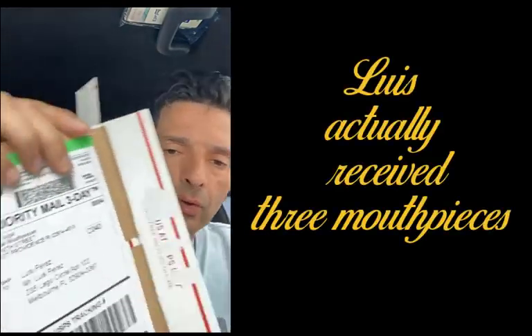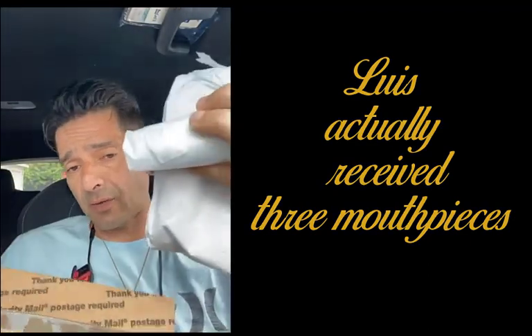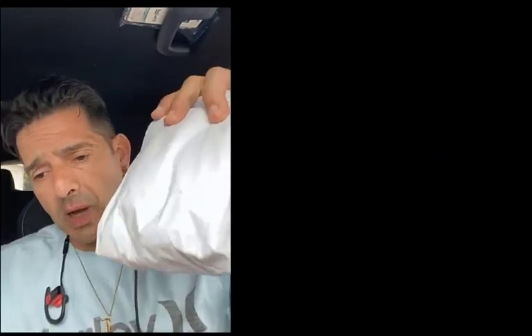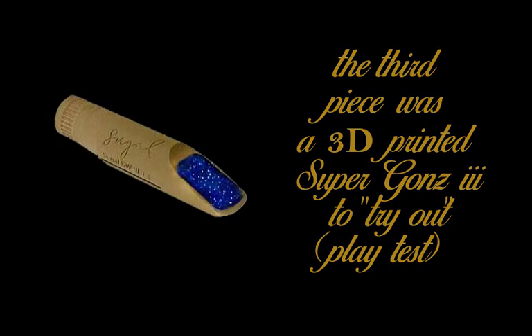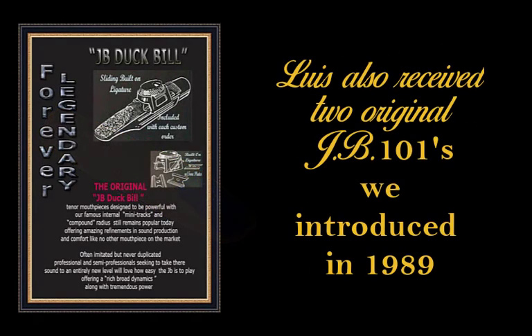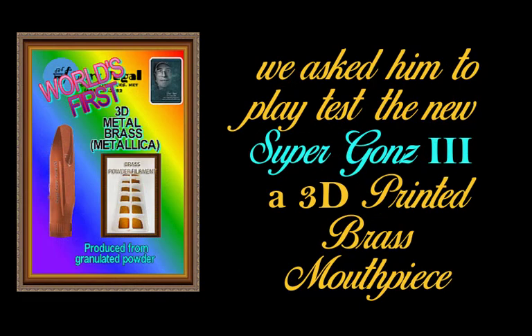I got Gary Sewell's mouthpiece today. It came to me in this box, completely nice and sealed by him. This is a tryout piece that he sent to me. I'm in my car because I just got in to do a couple of errands, but when I saw the Gary Sewell box with the mouthpiece I ordered, I was happy — I was like a kid at Christmas. Felt velvet, very nice.